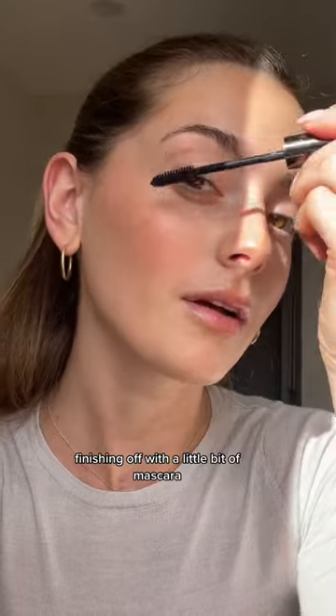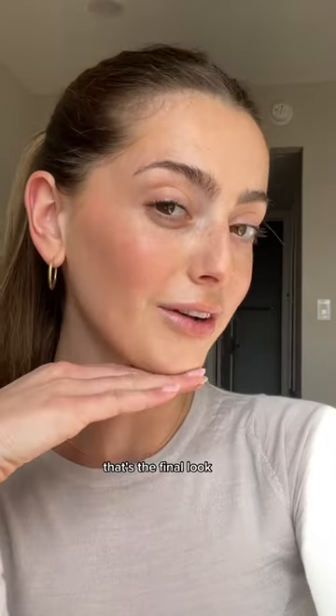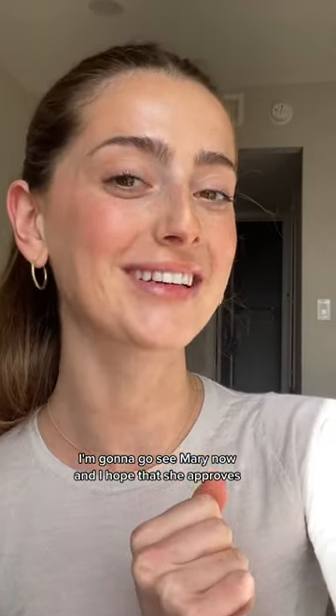Finishing off with a little bit of mascara, and that's it — that's the final look. I'm going to go see Mary now and I hope that she approves.